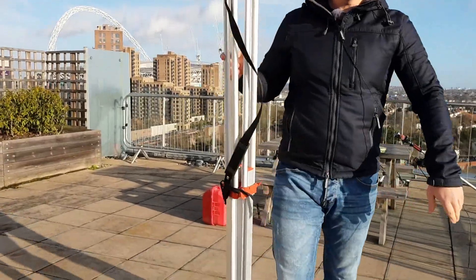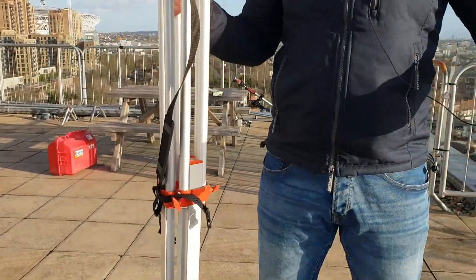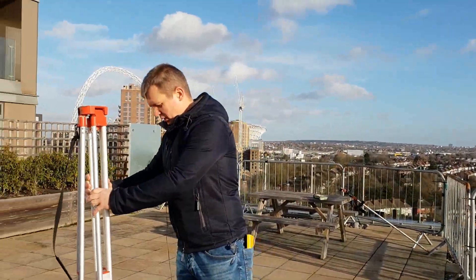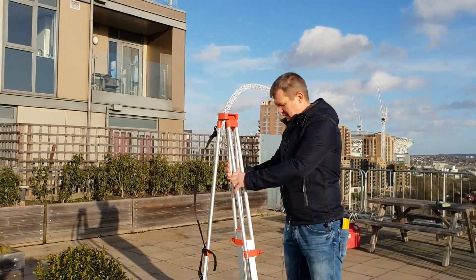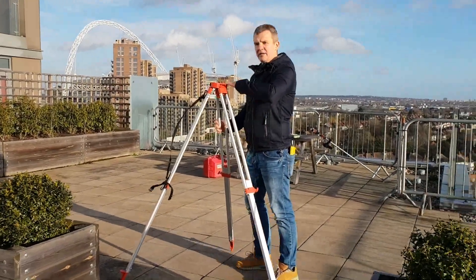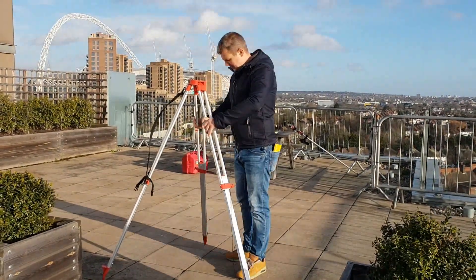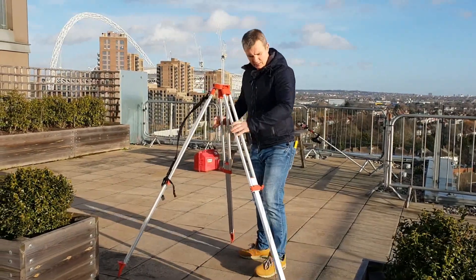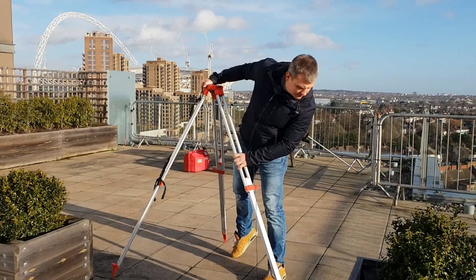Now I'm going to set up somewhere here. I'll set the legs at roughly chest level. It's a bit windy today so I want to make sure we've got it all very securely.